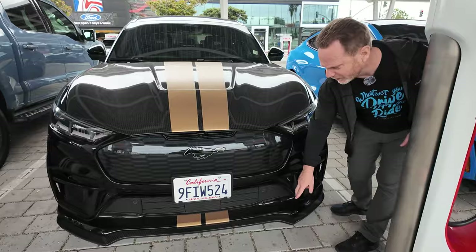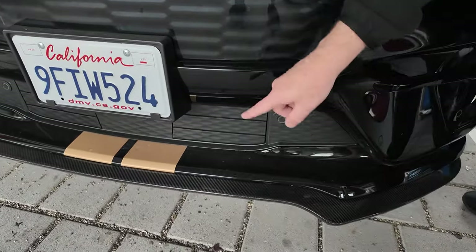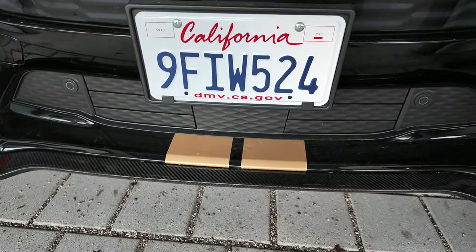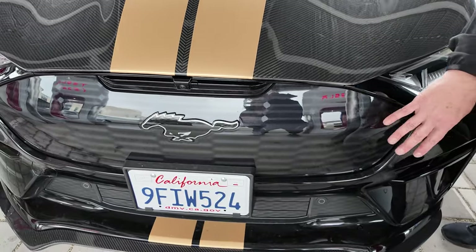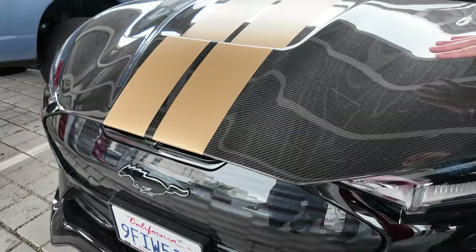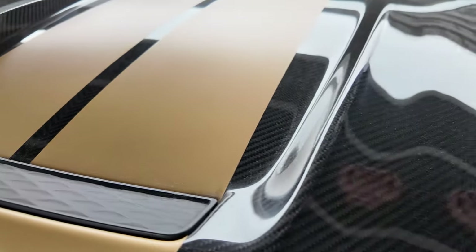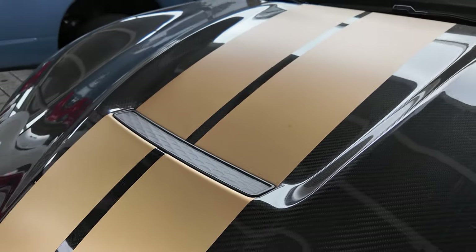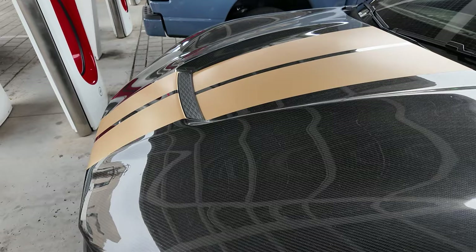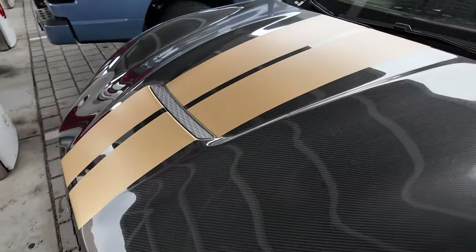Down here, first of all, there's a carbon fiber splitter up front that's been added. You can see the gold stripes continuing down to the lower part of the car. Up front, we still have the carbonized gray grille, but then we have a carbon hood with the stripes and basically a fake air outtake right there — it does add some visual interest. This is not a standard Mach-E hood. I really like the carbon fiber look; I almost wish we could do the whole car that way.